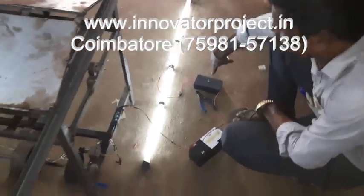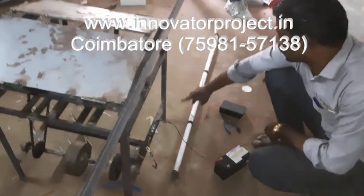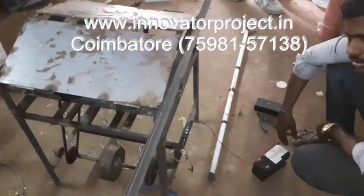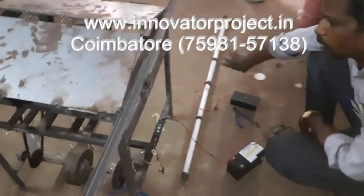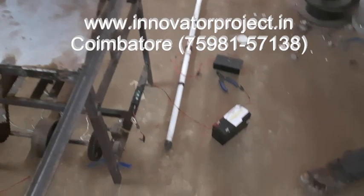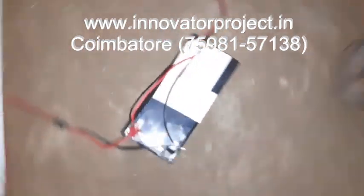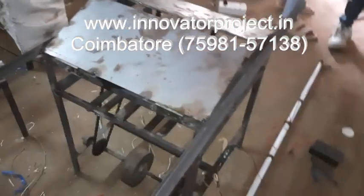This inverter is 12 volts connected to 220 volts. First you have to connect the bulb, then connect the power. Without 12 volts, don't connect the DC generator to the battery, otherwise it will be damaged. This is the frame where the model is installed. The battery is a 7 Ah rechargeable battery. It will take 3 to 4 hours of continuous processing time for the battery to be fully charged.